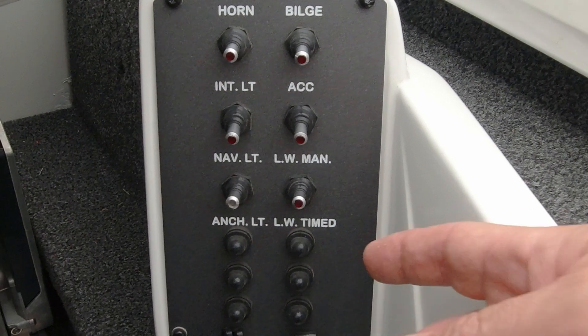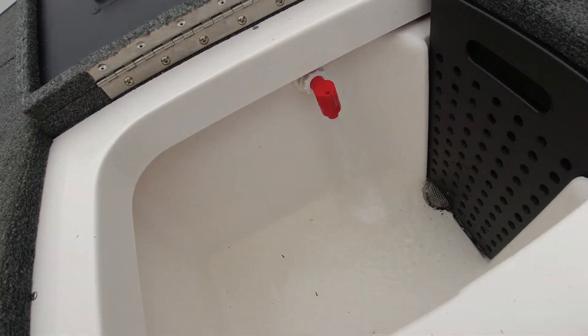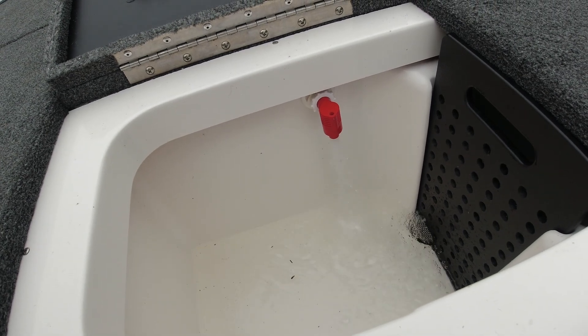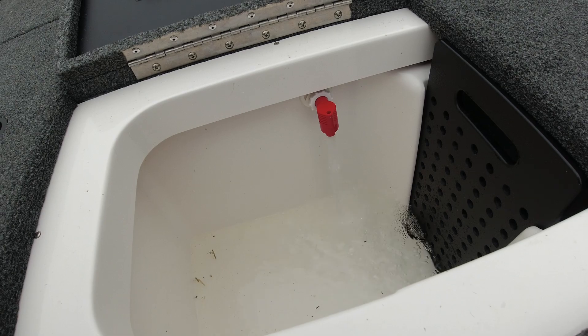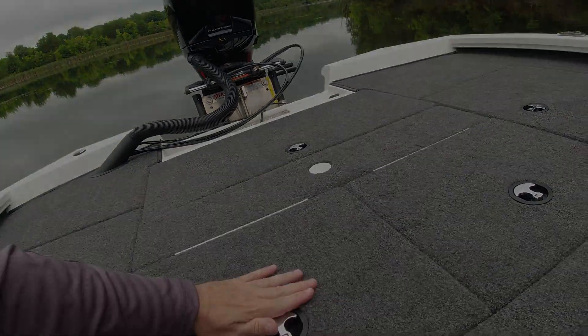So when you want to put water in your live well, the first thing you want to do is just come in here and flick it. And that's going to start putting water into your live well. At this point you can put your fish in there and close the lid.